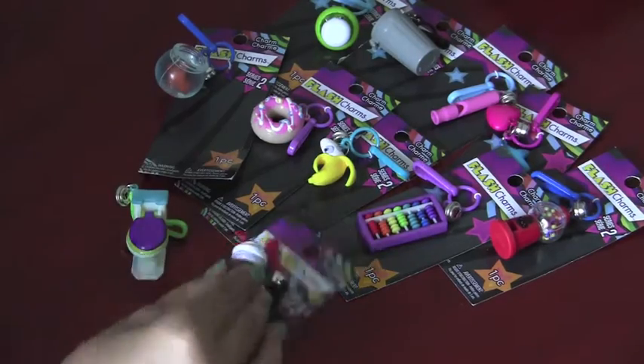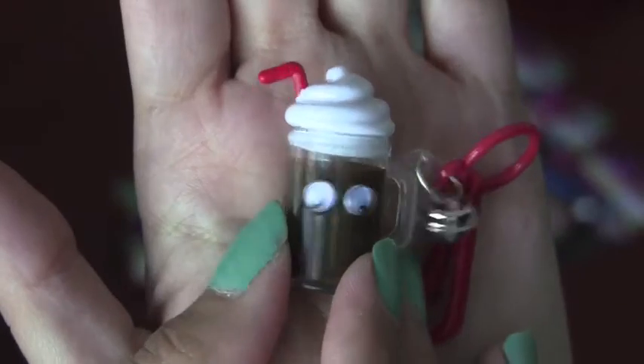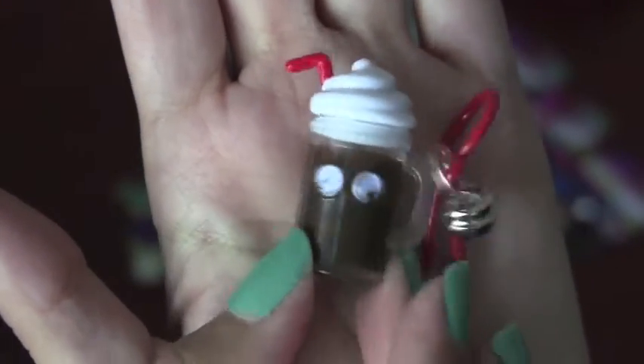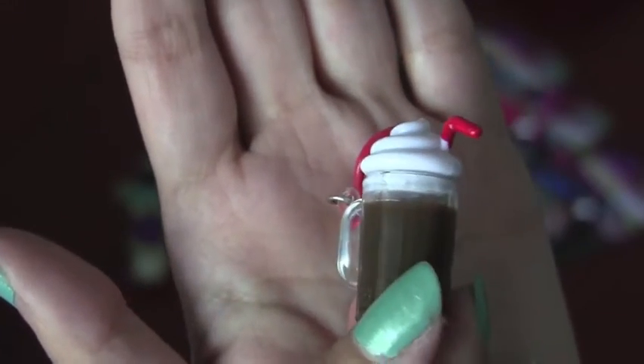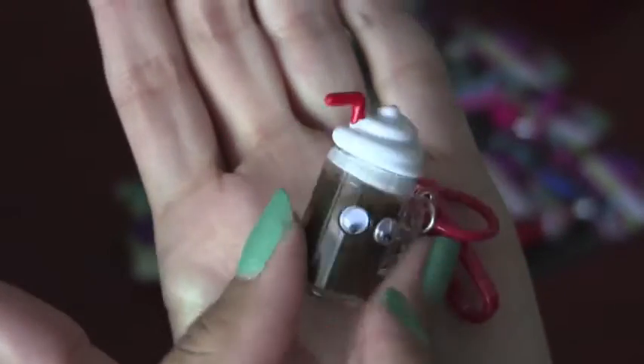Next we are going to open the root beer float. So most of these food item charms actually have googly eyes, which I really like. This one's super adorable. He comes with a red hook, and he also has a little red straw to match.